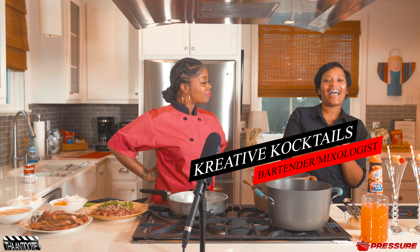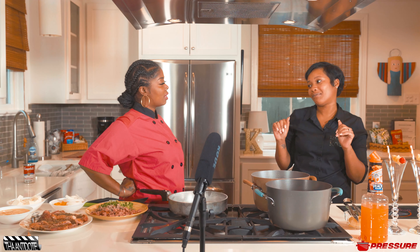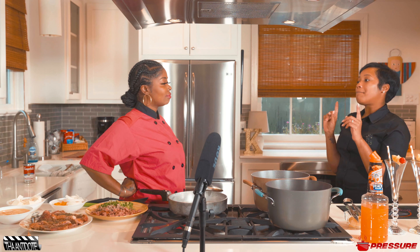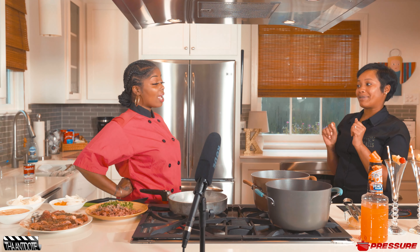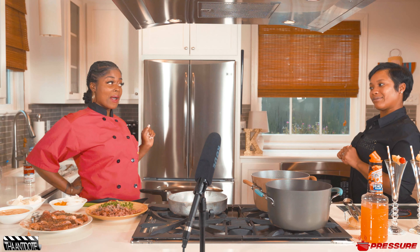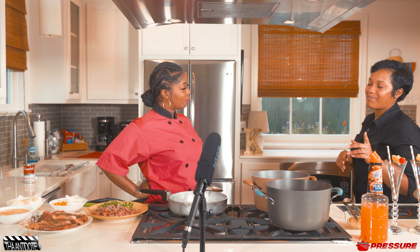What you got today? So today I got something for you because you know you had me shook yesterday, so we're gonna do something creative today. We're making smoky pineapple lemonade mimosas. I love lemonade. I love that smoke. But guess what else? We're gonna add a little flavor — you can add peach!